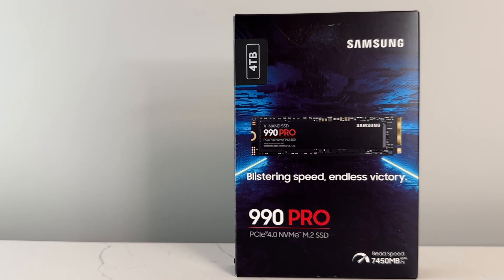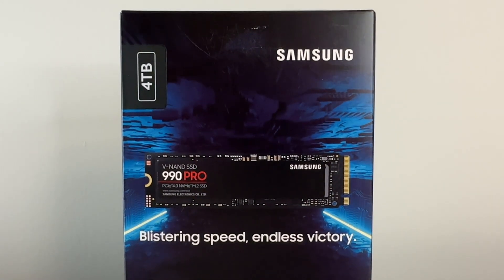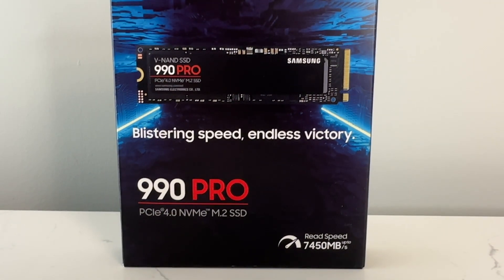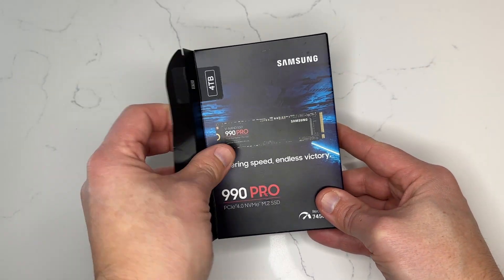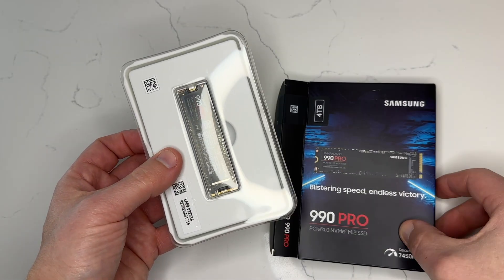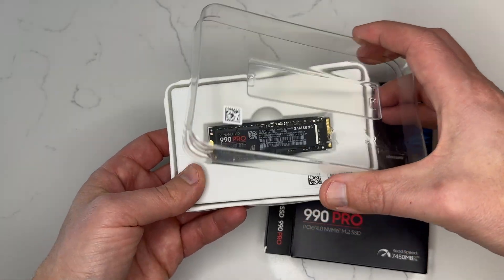Hello and thanks for joining me. I'm Matthew Rondina with Best Buy Canada's Best Buy blog and today I'm doing an overview of the Samsung 990 Pro PCIe 4.0 NVMe M.2 SSD. Just a friendly reminder that you can order the 990 Pro today via bestbuy.ca. If you're considering an upgrade to enhance your PlayStation 5 or PC's storage, the Samsung 990 Pro SSD is an excellent candidate.